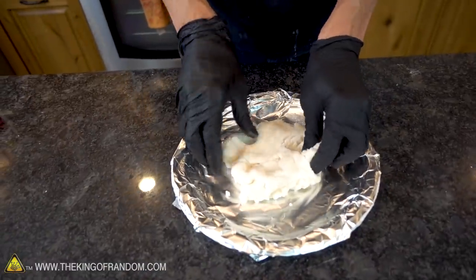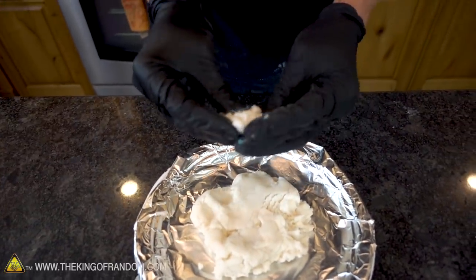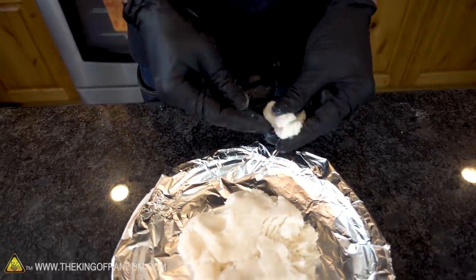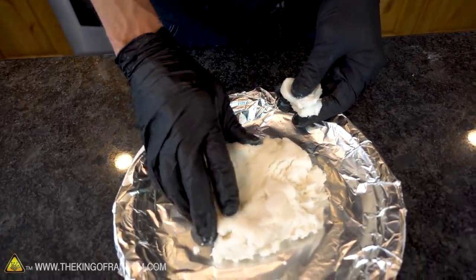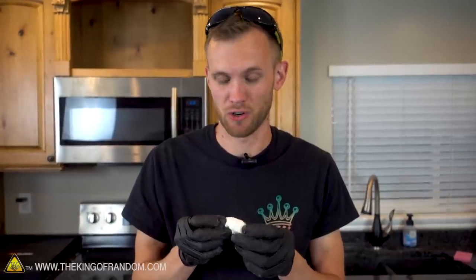After our clay has cooled off, we now have something that can easily be sculpted, molded, shaped, and colored. This really does look a lot like mashed potatoes — it doesn't smell like mashed potatoes, of course. Mostly it smells like the cornstarch; it doesn't have as much of the baking soda smell. Cornstarch just has a stronger smell in general.